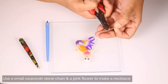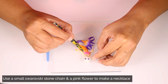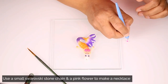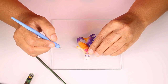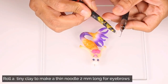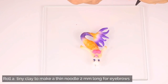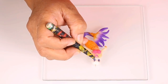I am using a small Swarovski stone chain and a tiny pink flower to make a necklace for my mermaid. To make the eyebrows, roll a tiny black ball of clay into a thin noodle of approximately 2 mm and place it above the eyes.